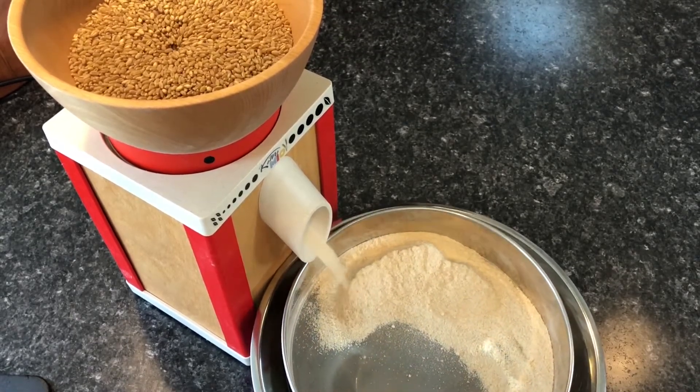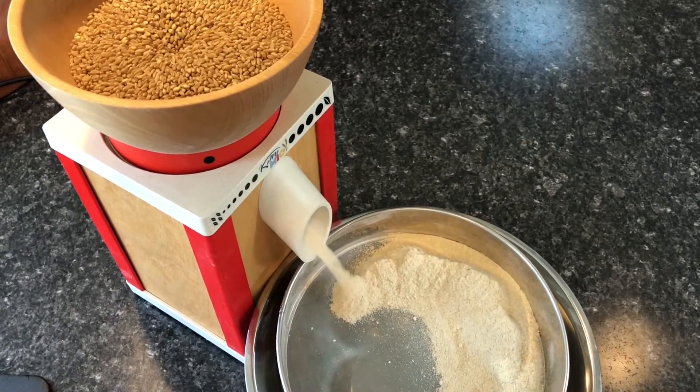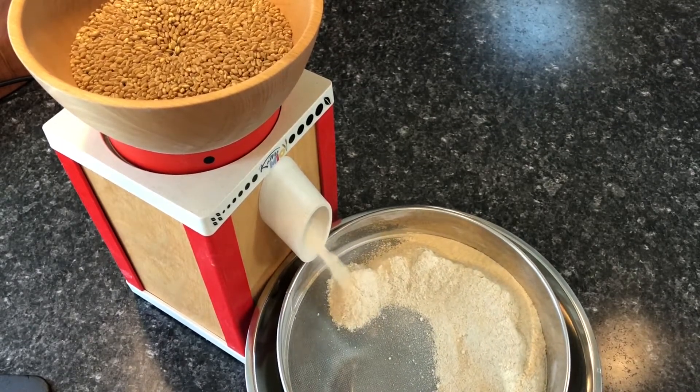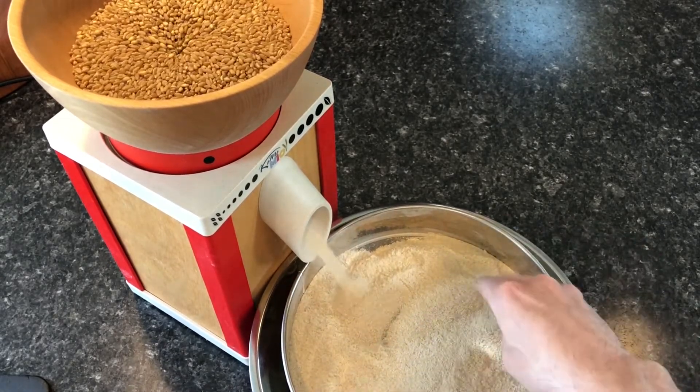The grinding stones are set to a fine flour and the stones are turning slow enough not to burn the wheat berries. So a half kilogram batch will take about two and a half minutes to process through the machine.